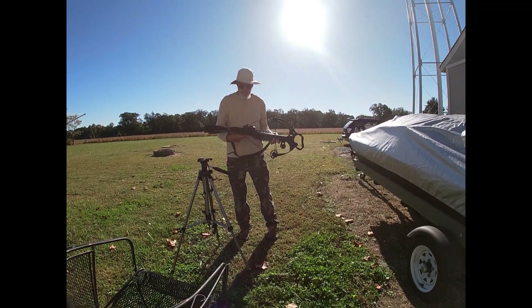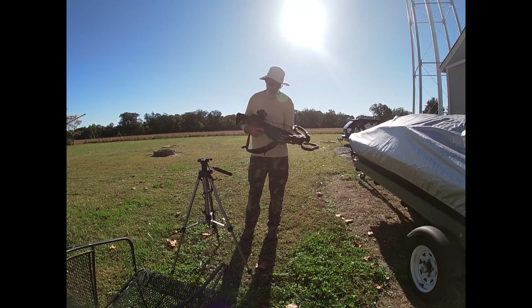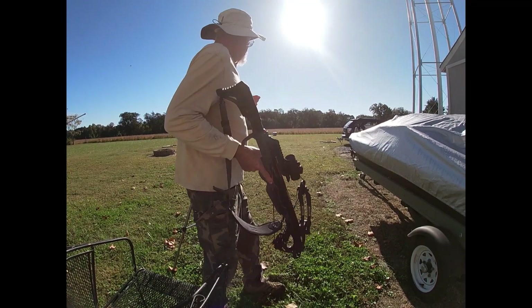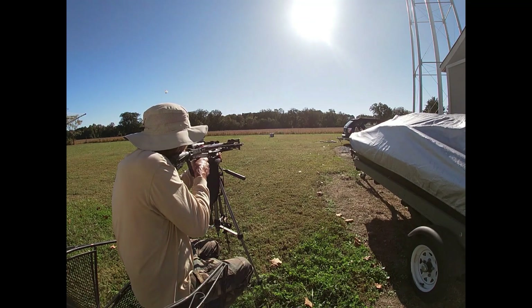A new crossbow — the Recruit XP by Barnett. I've already sighted it in at 10 and 20 yards. Alright, top dot, 25 yards.